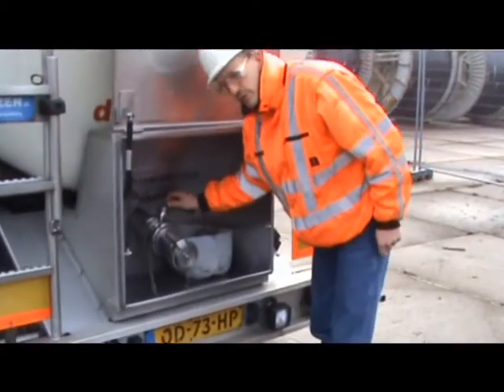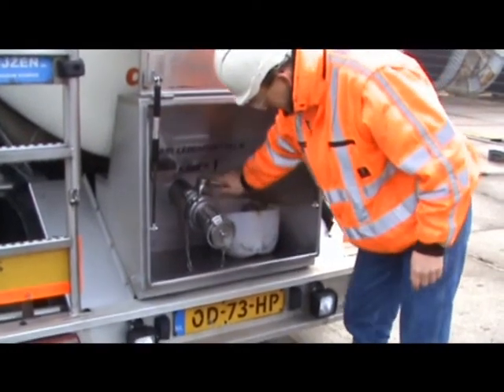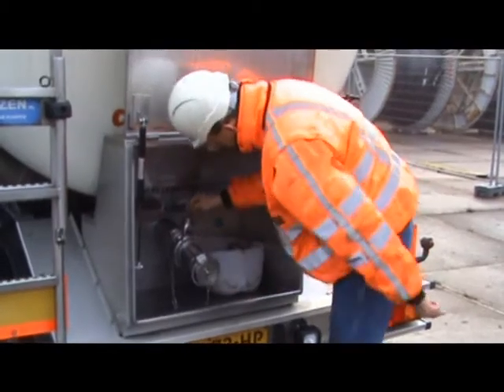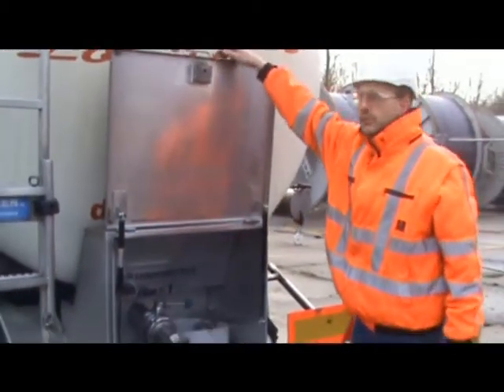Always check if everything is properly closed, because we are loading from the top. This is closed, that's closed, and we have to close it upstairs.